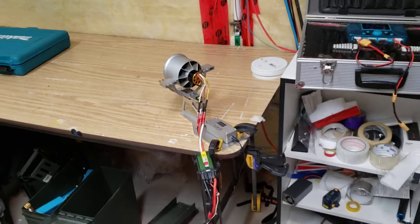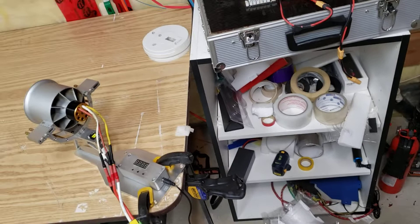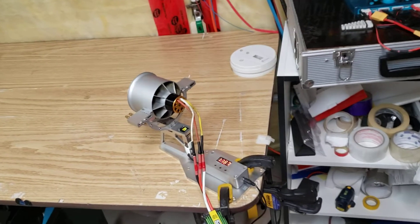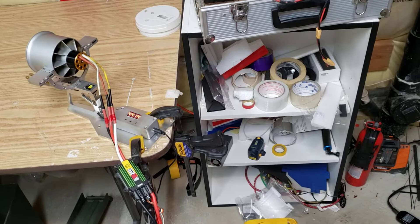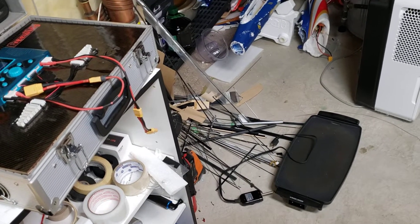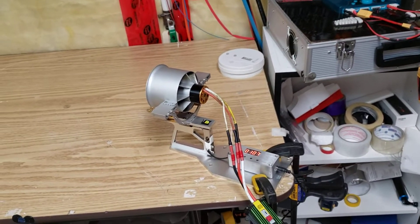Let's run it for a little bit longer and see what we got. That's a lot of power. It was a little warm, but I can hold it. It's going to be interesting. I do like it, though — we'll see what the main flight looks like.